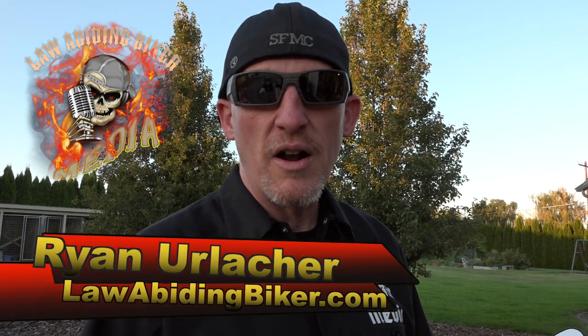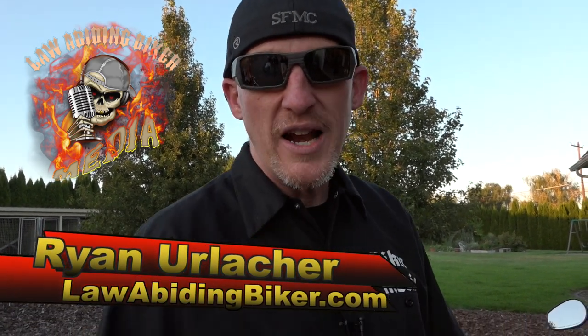Hey Bikaholics, you there? You gotta check this out. Hey Bikaholics, Ryan Urlacher here, LawAbidingBiker.com. Thanks for checking back in. Really appreciate it, guys.